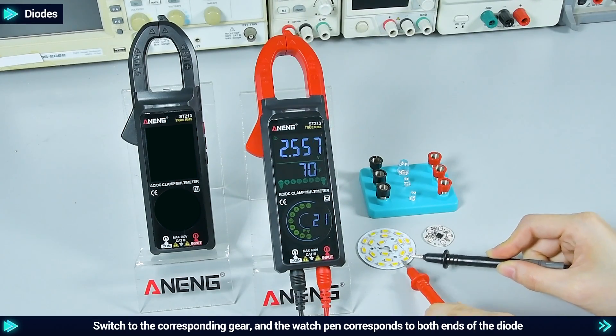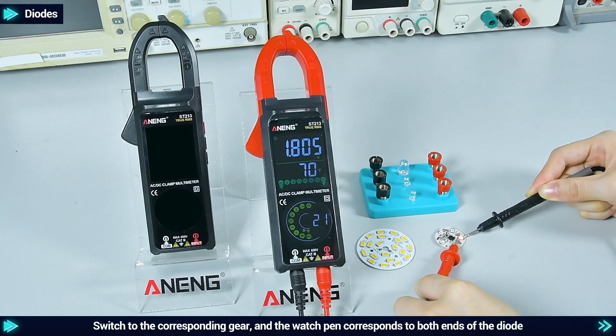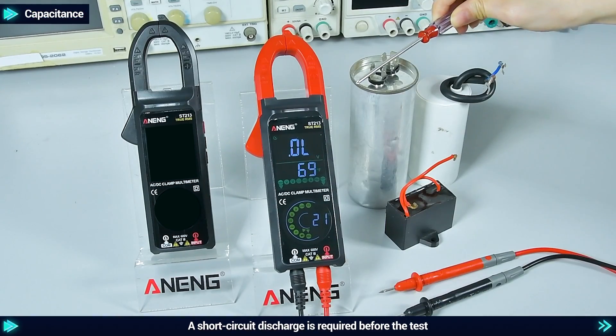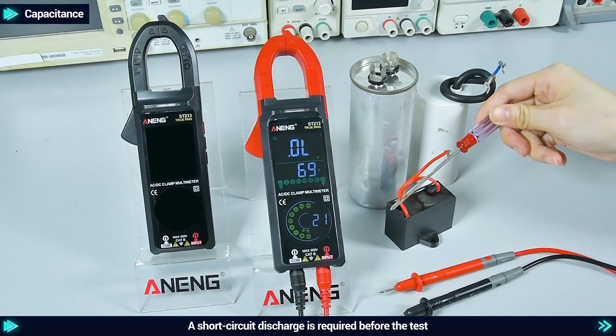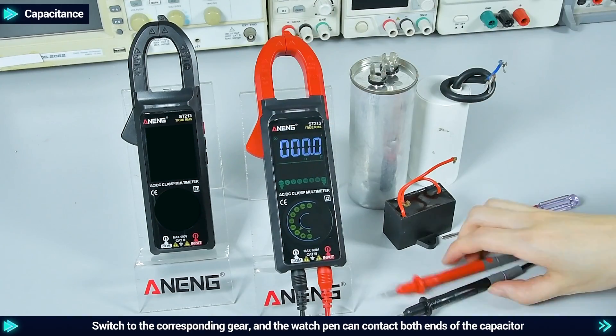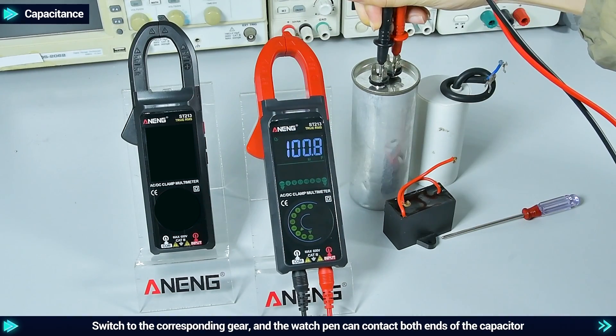Diodes: switch to the corresponding gear and the watch pen corresponds to both ends of the diode. Capacitance: a short circuit discharge is required before the test; switch to the corresponding gear and the watch pen can contact both ends of the capacitor.